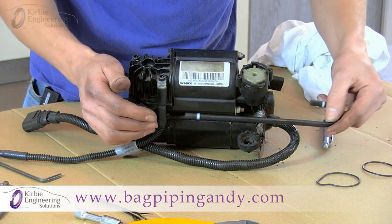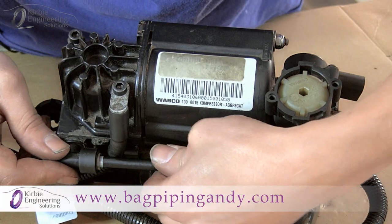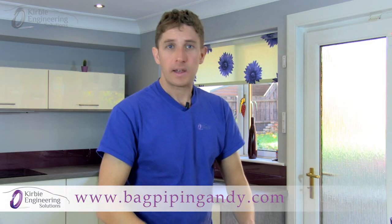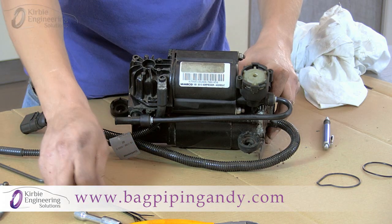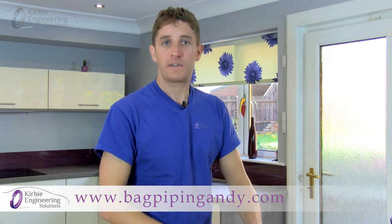Fit the temperature sensor on the same bolt it was removed from and use the new bolts with the thread lock pre-applied. Tighten them up but don't over tighten. Refit the air tube — it simply just presses on. Push it right up to the white markers and that's you finished. A good refurbished compressor should produce the maximum 16 bar, which is 220 psi. Once fitted back onto the car, use the cable ties to tidy any hoses and cables in place. Fit it back onto the car in the reverse steps you removed it.